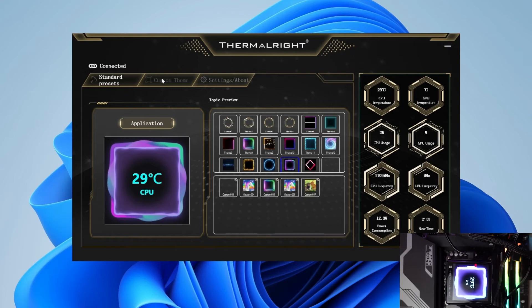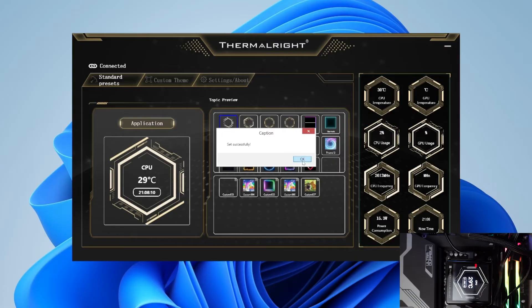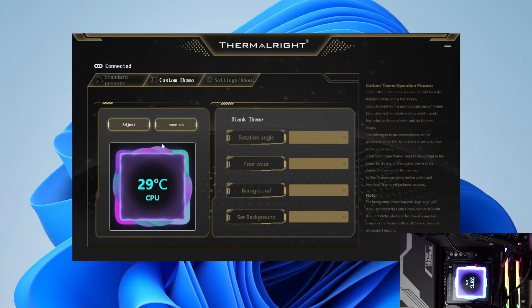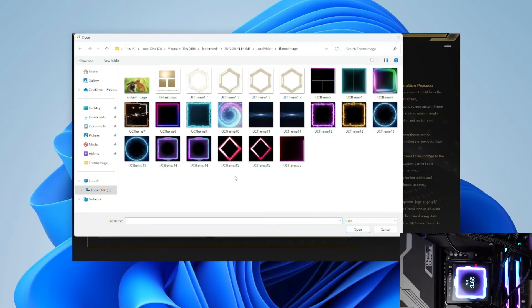Last but not least, the software — for an AIO with a screen, this is kind of a big deal, and it's clearly something Thermal Right needs to improve on. The app is not the easiest to use: on first launch the default language isn't even English, so you'll have to blindly look around to find where to change it. Even once functional, the logic in profile management is quite strange. On the first page you get a bunch of themes you can customize, add your own pictures, and choose what system information to display.